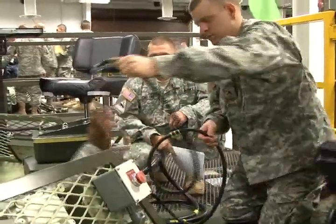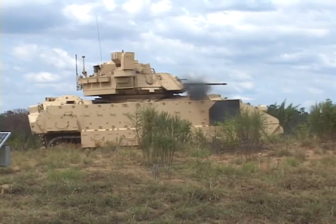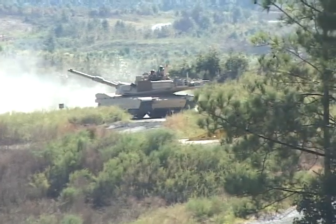The instructors are really good — they know what they're talking about and they know how to teach. These Armor School courses are force multipliers, vital for training soldiers in the skills necessary to keep vehicles in the fight.